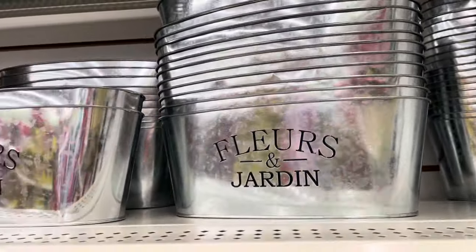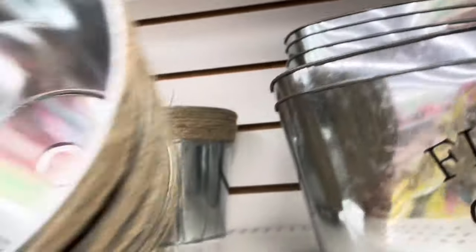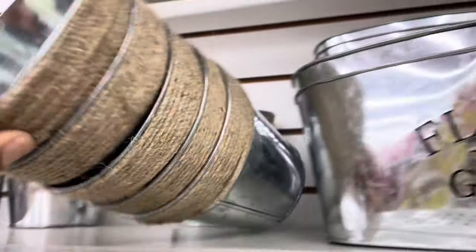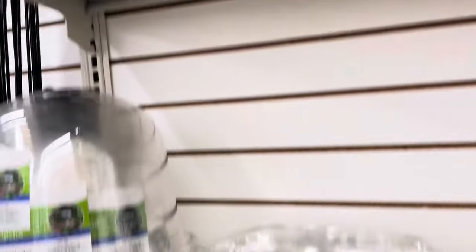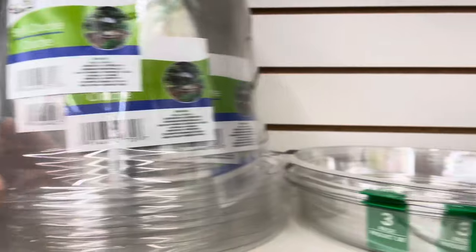We're inside the Dollar Tree and they still have the flower and garden containers out. They've had these for so many years. I'm liking the smaller containers too — I think they'd be really cute with some succulents right behind your bathroom's toilet, sitting on top.